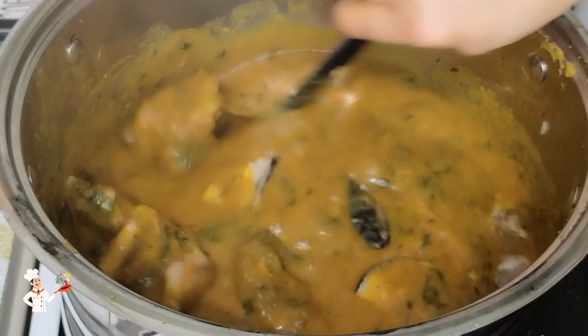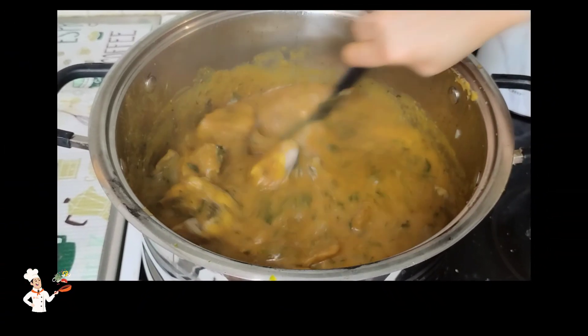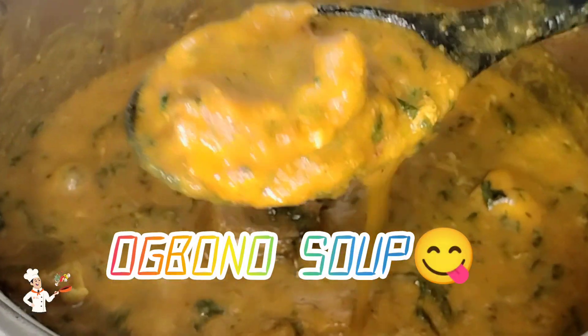Hello everyone and welcome back. Today's recipe is this beautiful obono soup recipe. If you'd like to know how I made it, please keep watching.